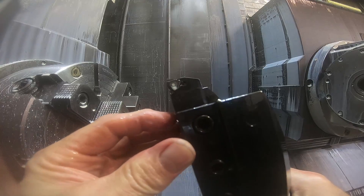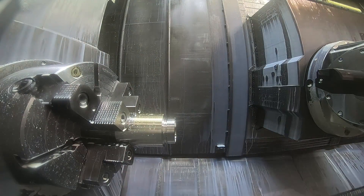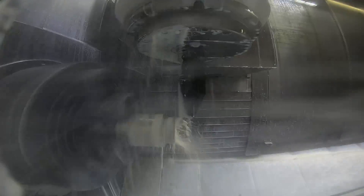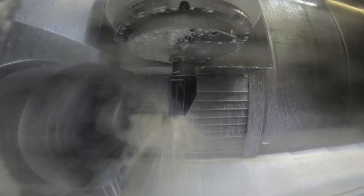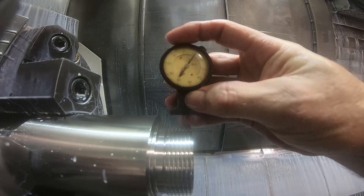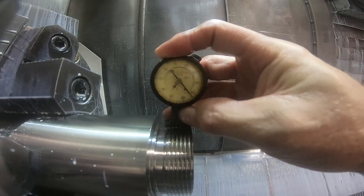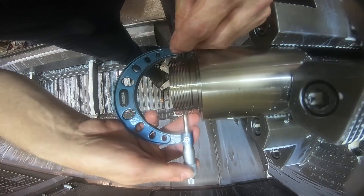Here's the threading tool for the Acme thread. Going to index the insert, put it back in, and run the thread. Actually threading in this material doesn't seem to give you too much trouble for some reason, and you don't have any trouble getting a nice finish or anything. So I'm going to check the depth of the thread — seems like it's where I want it, but I'm going to double check it with some thread wires just to make sure.